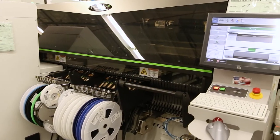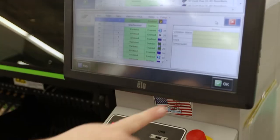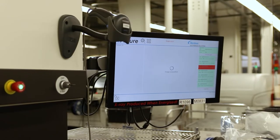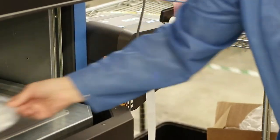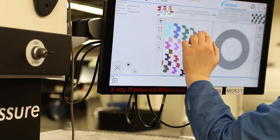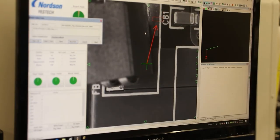Riverside recently purchased a new SMT line, which allows us to be much more efficient when manufacturing our product, which in turn helps decrease our labor, decrease our scrap, and increase our quality — so that the customers and us can all benefit. We have also added a new X-ray scanner which, within seconds, can scan our reels of components and very precisely tell us the consumption that was used and how much is left, vastly enhancing the quality we're experiencing.